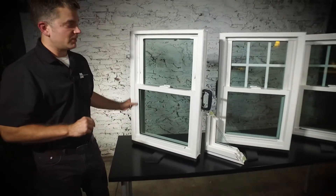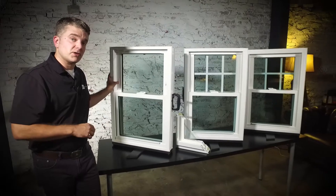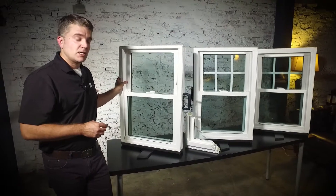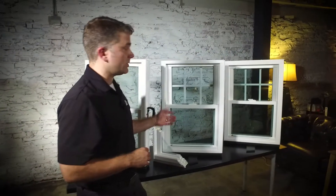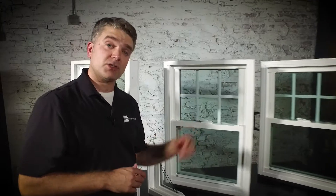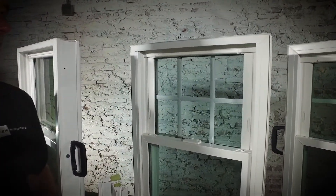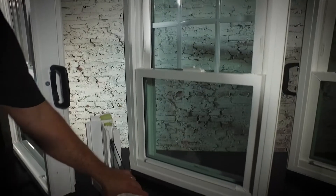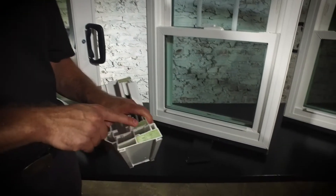As I said, two panes of glass. This is a great window for investment properties or folks that are going to stay in their home for a couple of years. A lot of folks choose to upgrade to our double pane Zen Nirvana window. This has all of those similar features you just saw on the Zen Karma — the tilt-in sash and the night latches — except it has double strength glass, and the frame and the sash are foam filled.